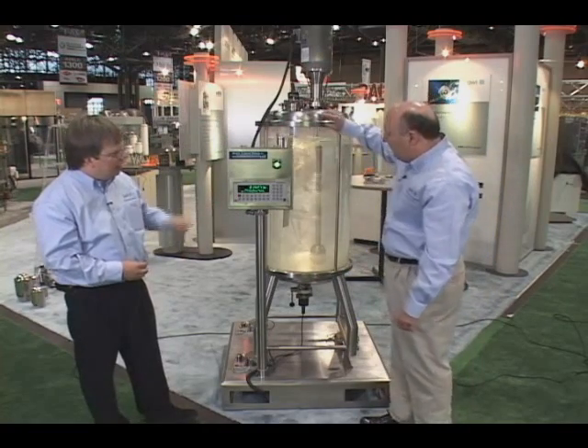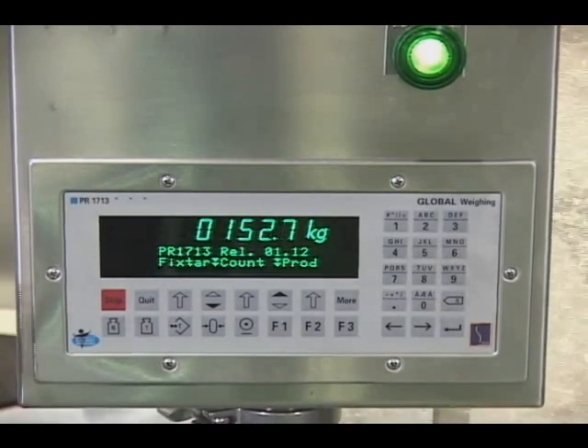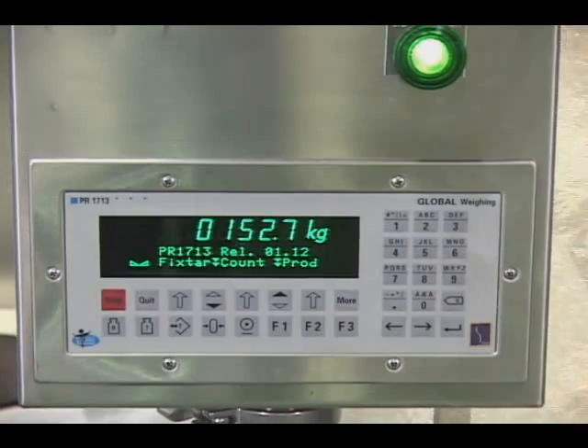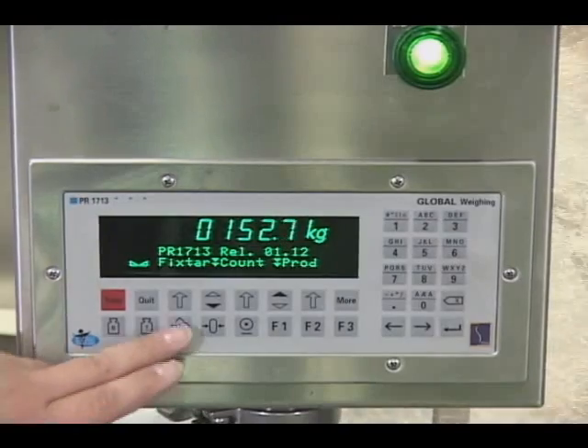Touch the mixer to see how it reacts on your fingers. Wow, it responds very quickly — you see immediately. The other point is, if a customer wants to add material on a running mixer, you can tare the mixer and very precisely add material here.